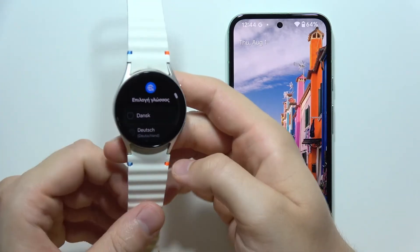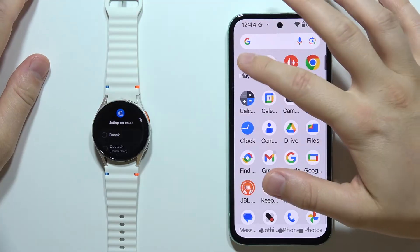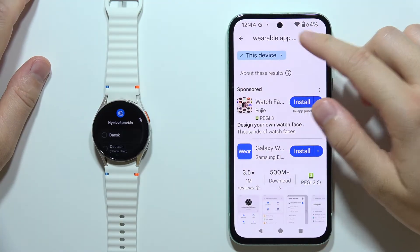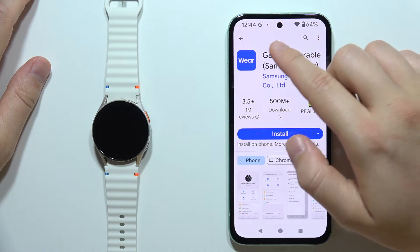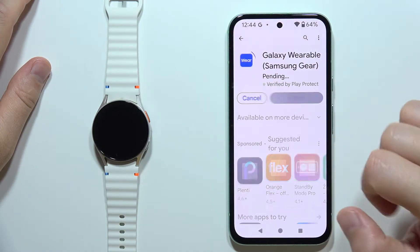To connect the Samsung Galaxy Watch 7 to your phone, first open the Google Play Store. Make sure you are connected to Wi-Fi or mobile data, then search for the application Galaxy Wearable and install it.